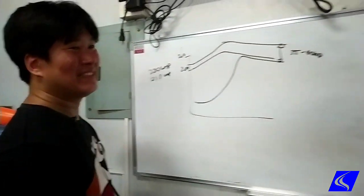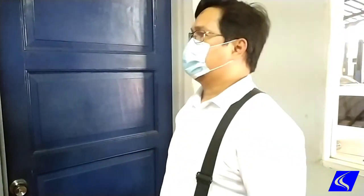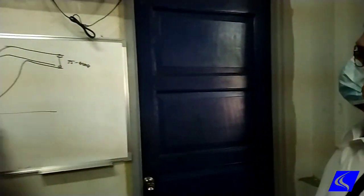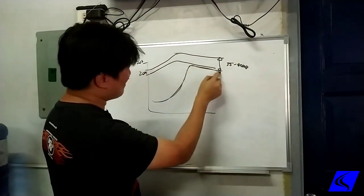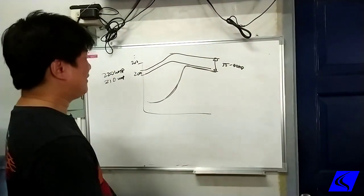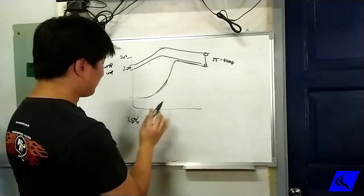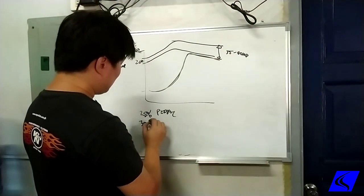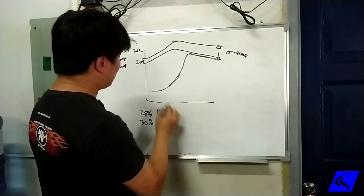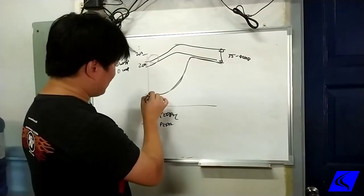With my Terra, the only problem is the delay — I feel the power. This is why. With every other Terra, aside from the delay, the power builds gradually. Yours has a delay for the first 25 to 30 percent of pedal, then after that it gives you full power right away. On other Terras, the start is gradual.